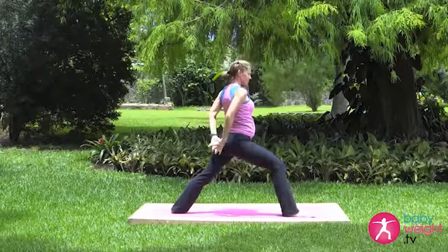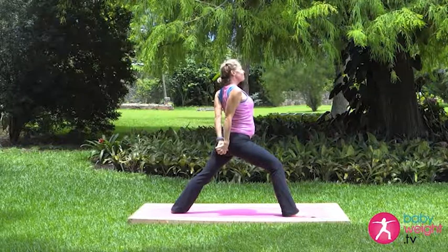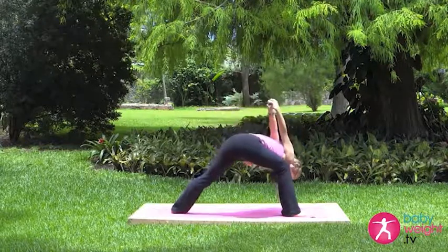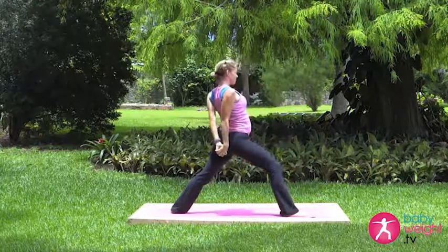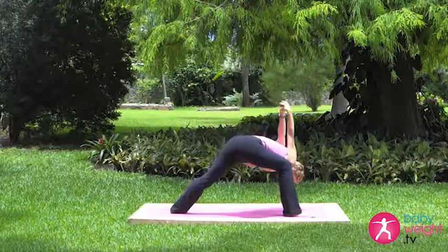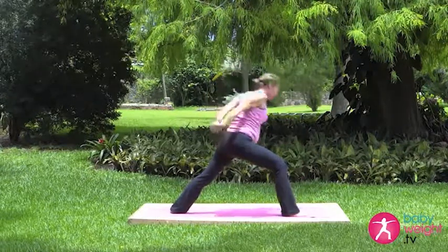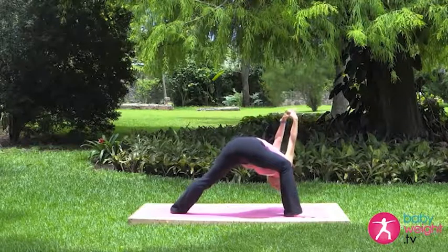Exhale the hands behind the back, lift the chest, lift the chin. Inhale, exhale, lower the torso down. Inhale up, exhale down. Inhale up, exhale down. Inhale up, exhale down. Lift the arms up away from the back. Three breaths here.